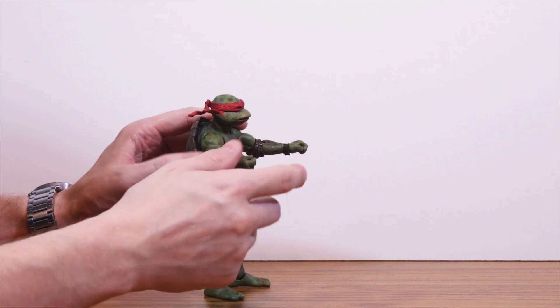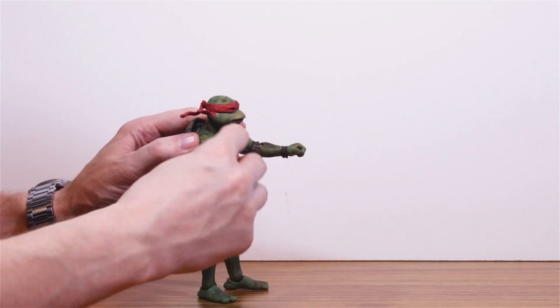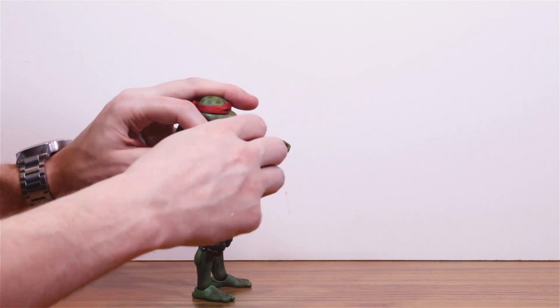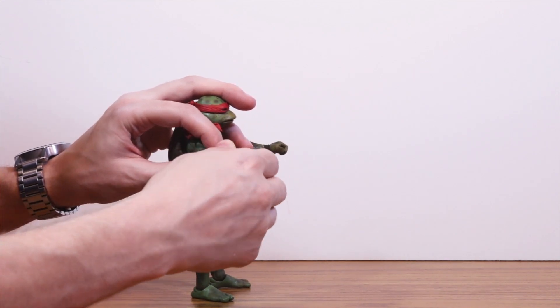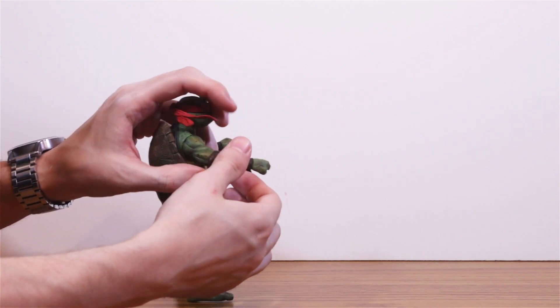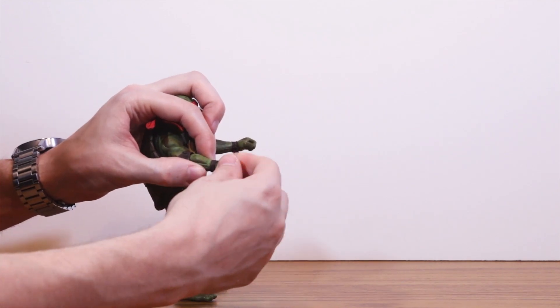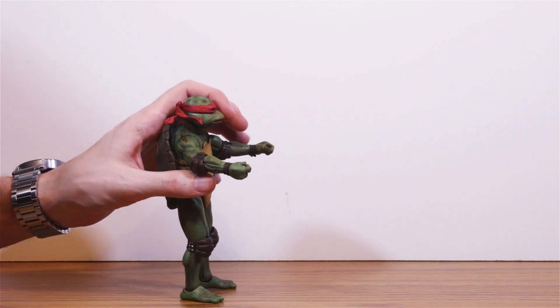Unlike other recent NECA figures, the turtles don't have bicep swivels, so to compensate, you get rotation on both sides of the elbow pad, and the pad itself covers a double-jointed elbow. The wrist rotates, and the hands just pop out so you can replace them with any of the other interchangeable hands.